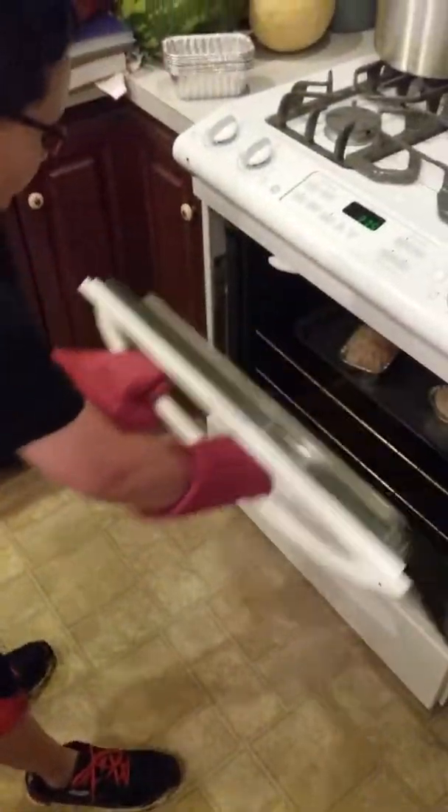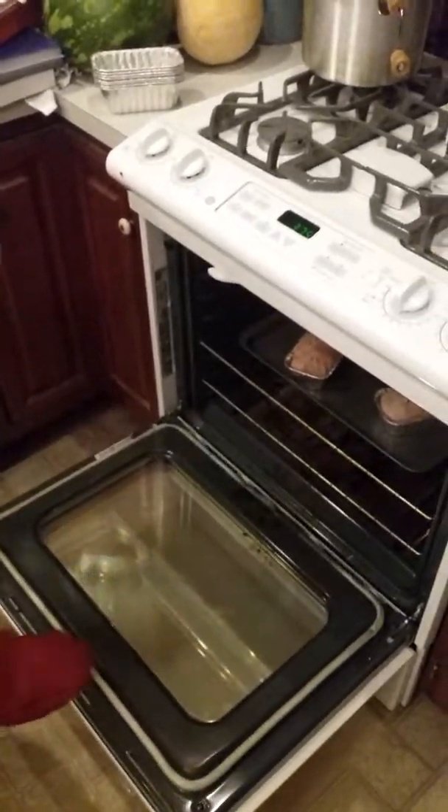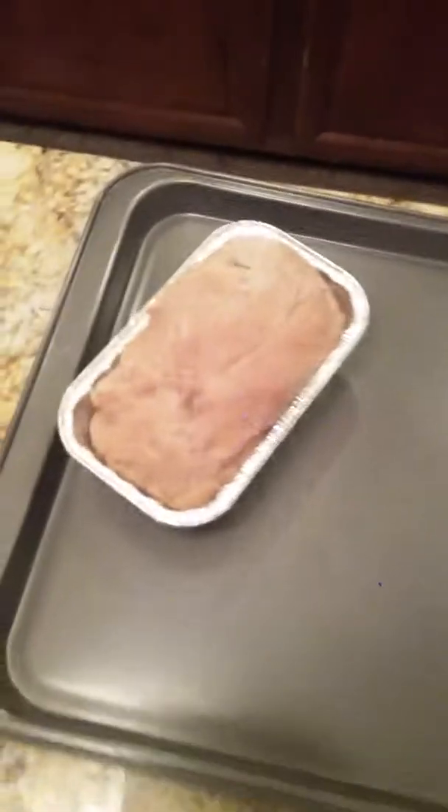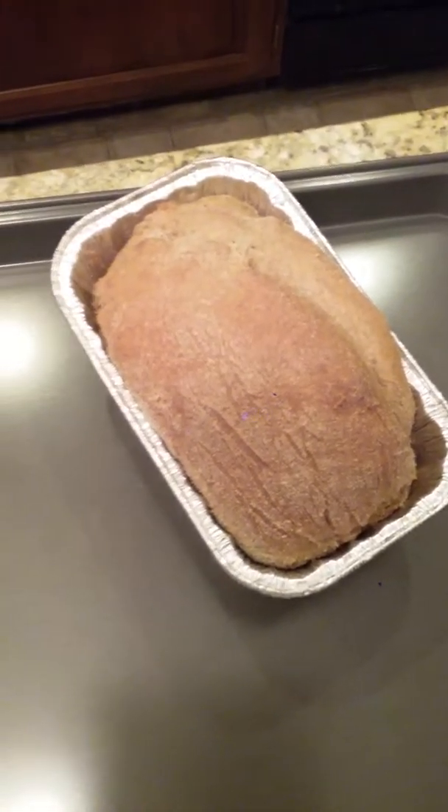The bread should be done. Let's check it out. Those look good! If yours look like this, I think it's a success.